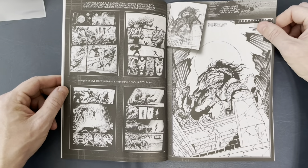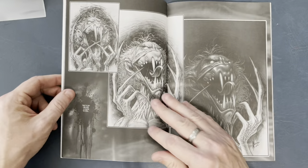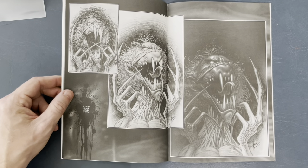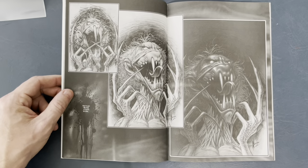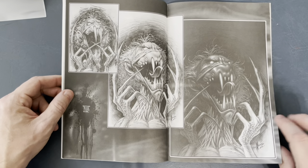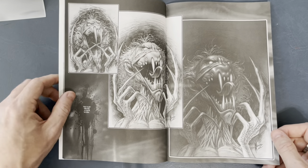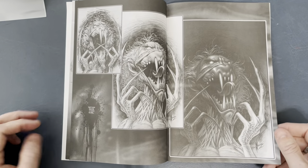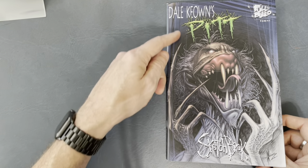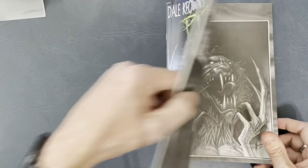I'm looking forward to a Pitt omnibus — hopefully he'll get on that soon. I only have two trade paperbacks of Pitt and a couple of the issues after the trades, but I know it went up to 20 or 21 issues and I need those. Love seeing the progression here for that gnarly cover — you can see it goes from colors to pencils and such. Very cool.